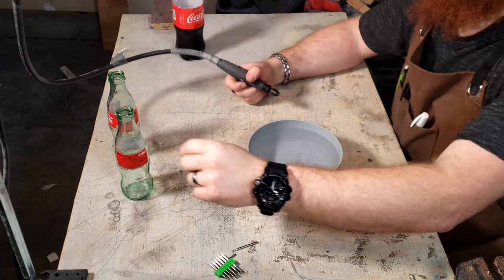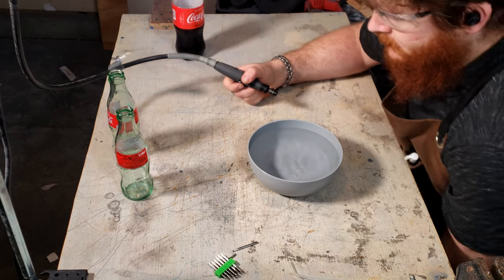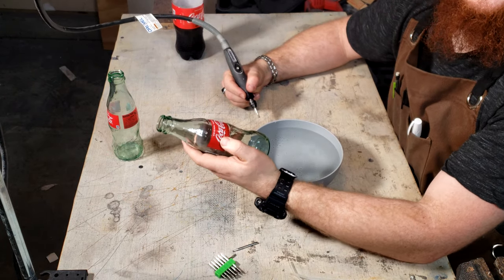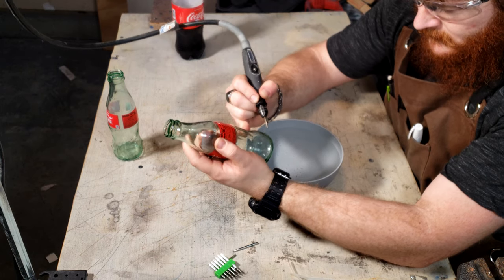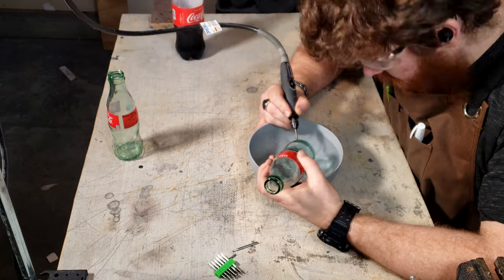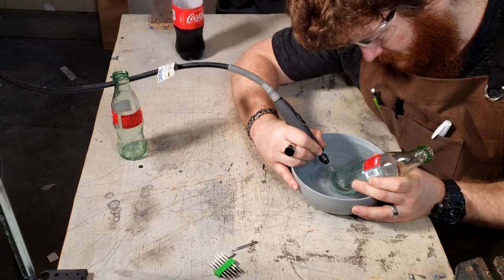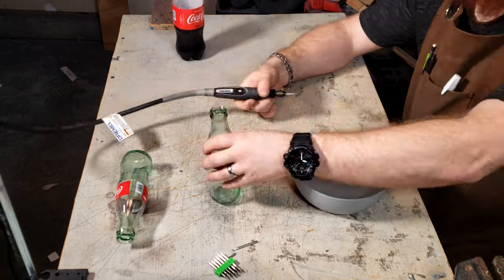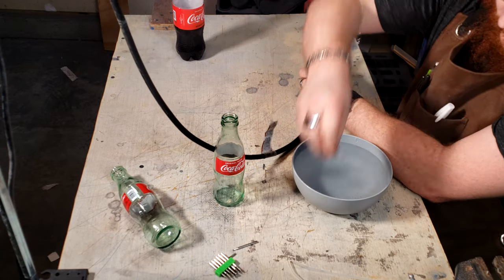I use a bottle of water to keep the glass dust contained while also keeping the bit and glass cool, and start up the hole on the exact opposite of the logo. The bit would simply not move, so after a while I gave up and moved to a fresh bit.